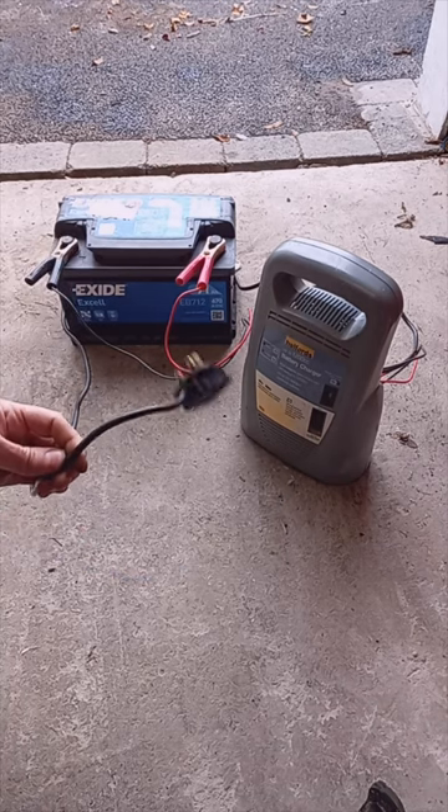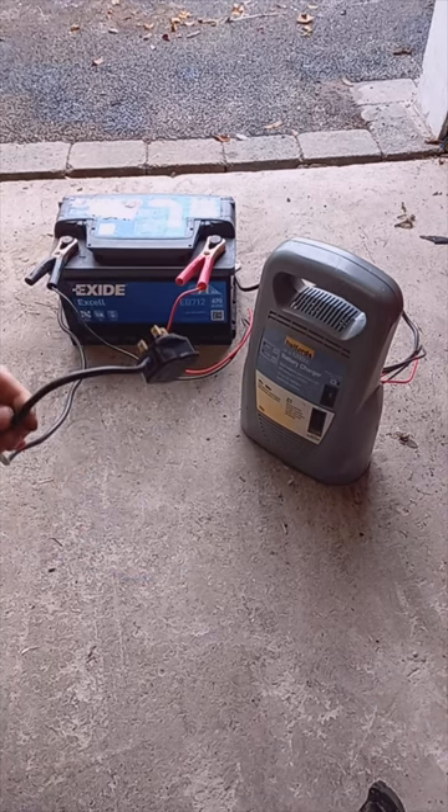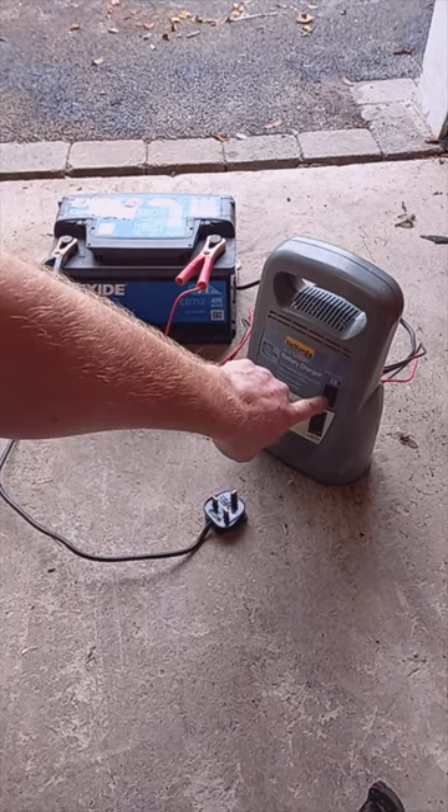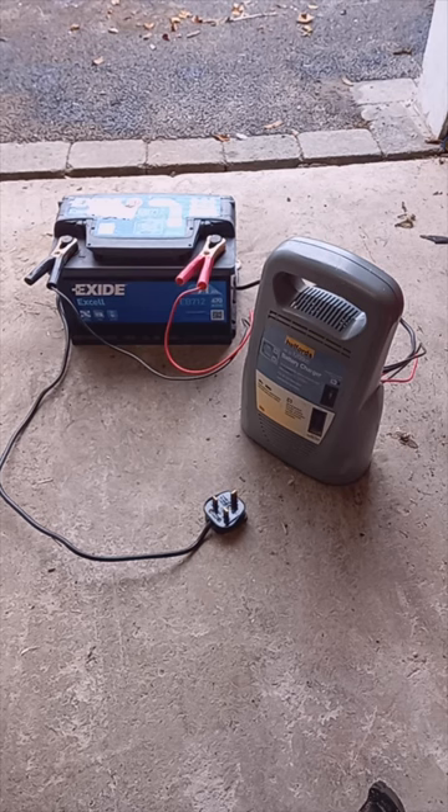Notice I haven't yet plugged in the charger. If you plug in the charger first and there's power going through these connectors, if it sparks it's going to blow your surge fuse. You don't want that to happen because you'll be scrabbling around for a replacement and your charger isn't going to work.